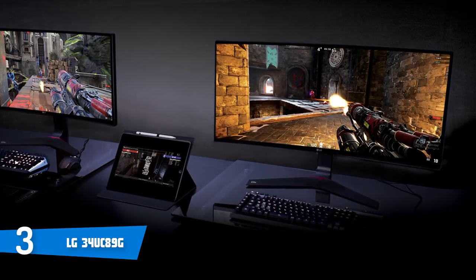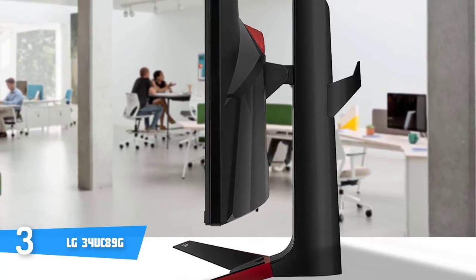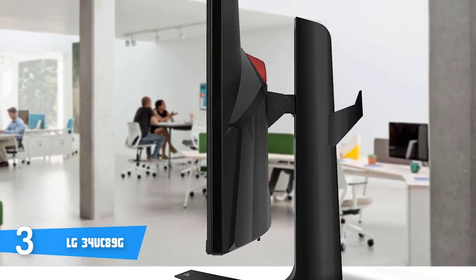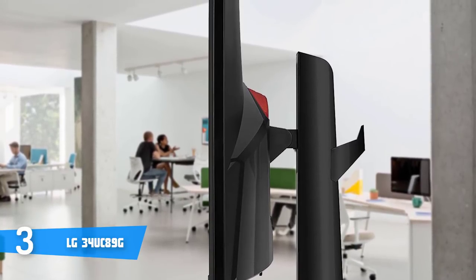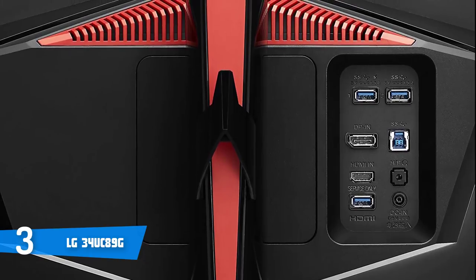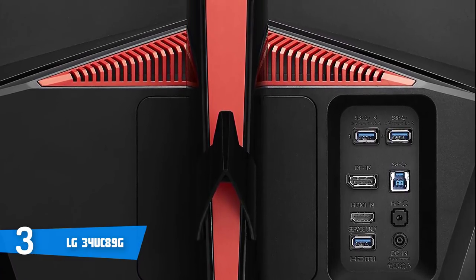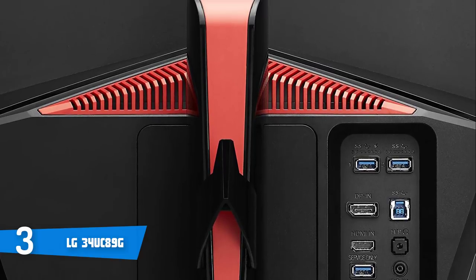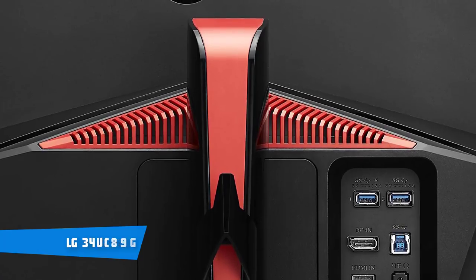This monitor also has advanced gaming features such as the Black Stabilizer, Dynamic Action Sync, and a crosshair feature, which work together to ensure the most fluid gameplay. Overall, the LG 34UC89G is surely a great option — give it a try and assure yourself of its quality.